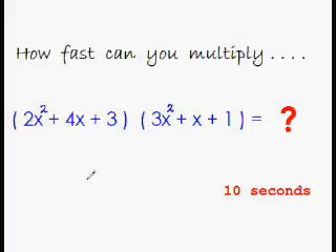Time is up! The correct answer would be 6x to the power of 4. Then 2x cubed and 12x cubed would be 14x cubed. Then 2x squared, 4x squared, and 9x squared would be 15x squared. This would be 4x and 3x, that is 7x. And the last term would be 3 times 1 is 3. So the answer is 6x⁴ + 14x³ + 15x² + 7x + 3.